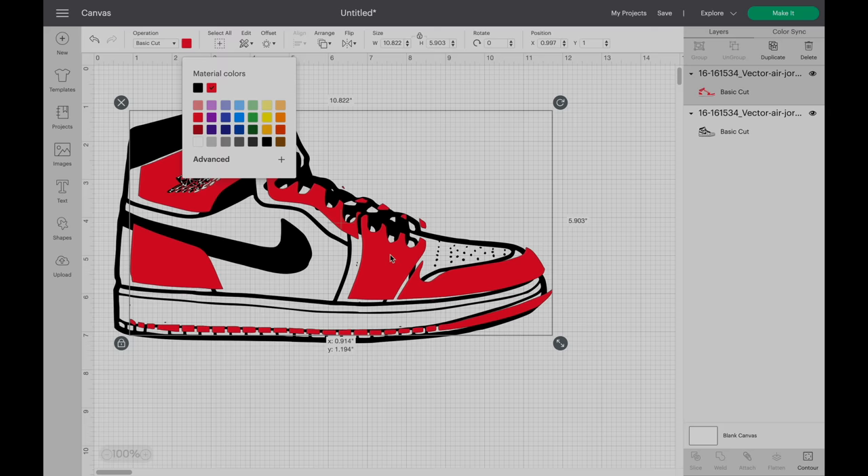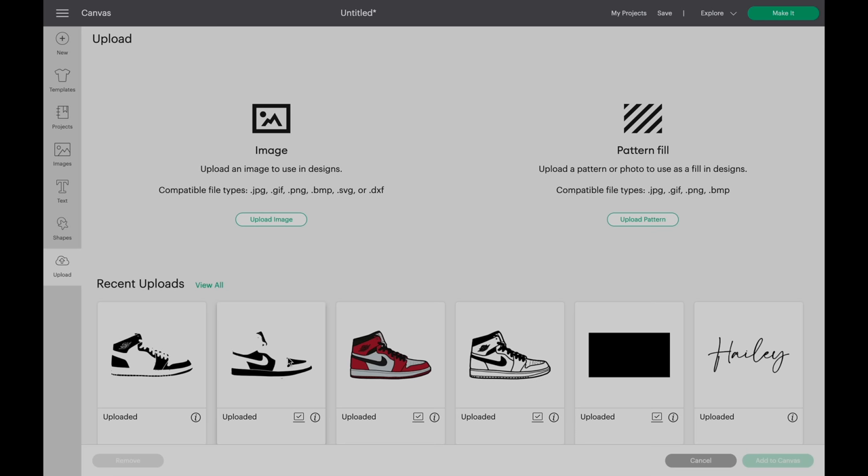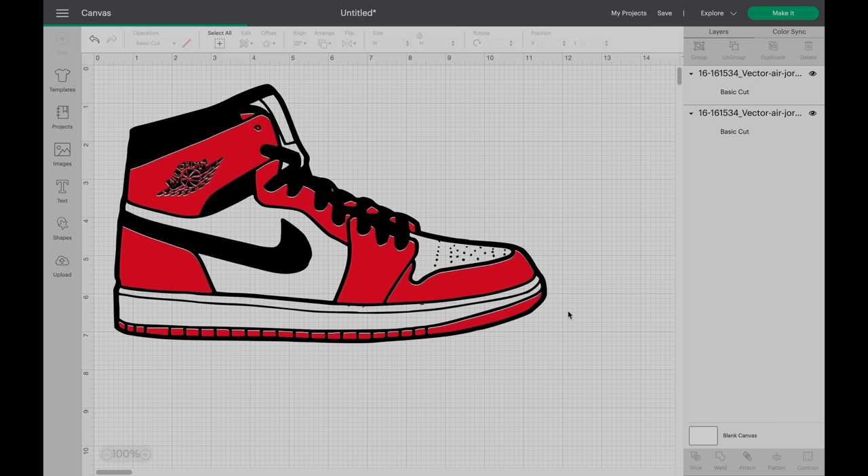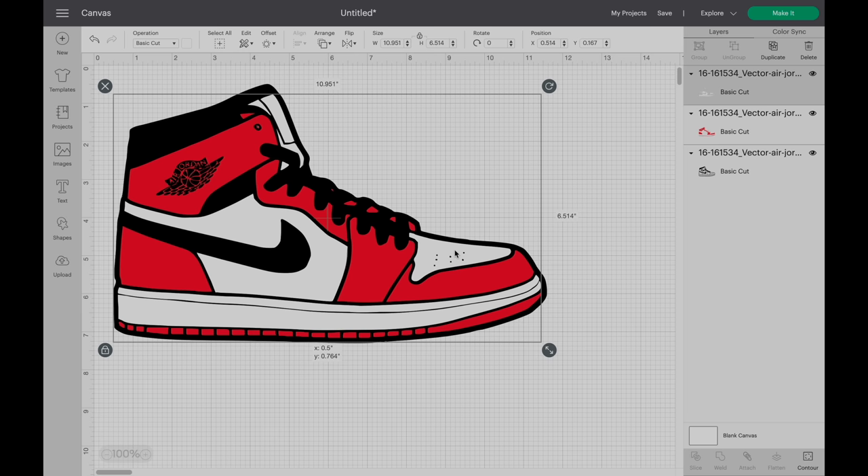Now we're going to add our white layer. Click upload, select the white layer, click add to canvas, select the white color, and align everything so it matches. Make sure you align everything carefully so everything is done. The next step is to make the image — click make it.